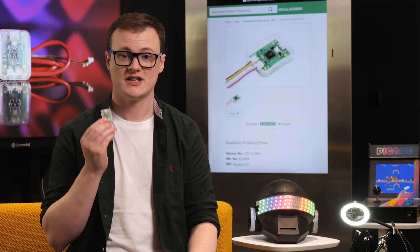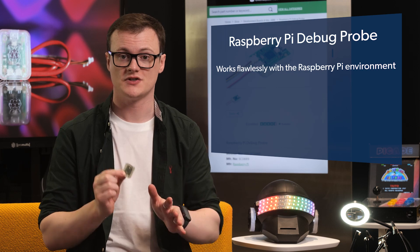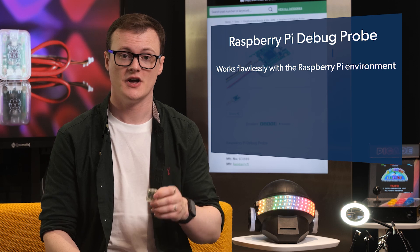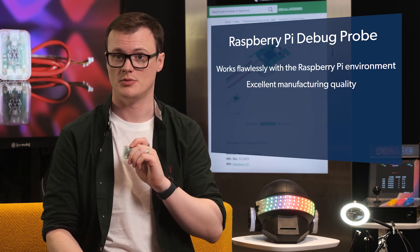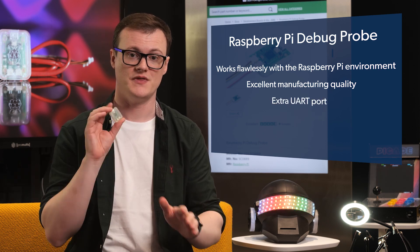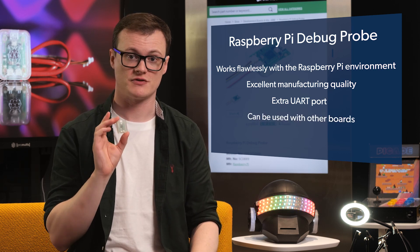The fact that this has been designed and manufactured by the Raspberry Pi Foundation means that this will work flawlessly with your Raspberry Pi environment. Considering the extremely high quality nature of their products means you can trust the manufacturing quality of this debug probe. But just having a debug port with an extra UART port means you can do plenty more with this thing — and because this device is really an ARM debugger, it can be used with more than just Raspberry Pis.